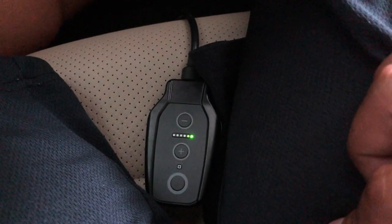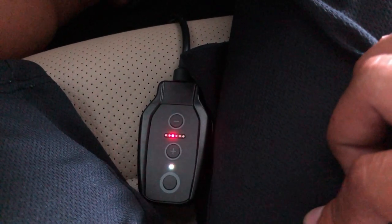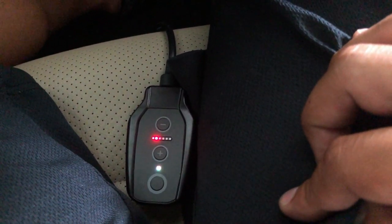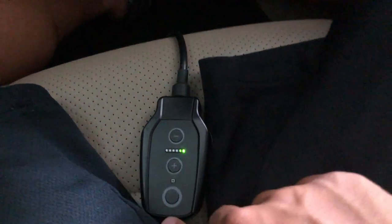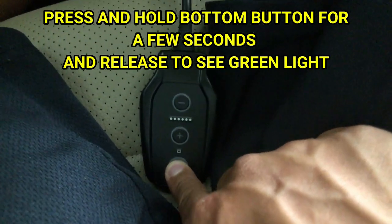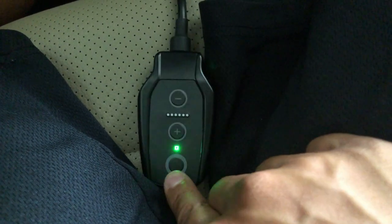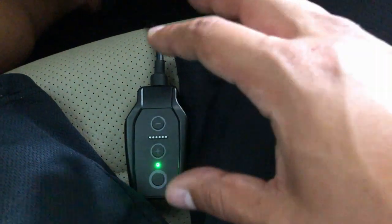As you can see, when I'm pressing down the pedal it's detecting the range. Okay, so that was three presses — and now you want to press and hold the bottom button until it turns green. And that's it, we're done programming. Now we can go test drive the car.